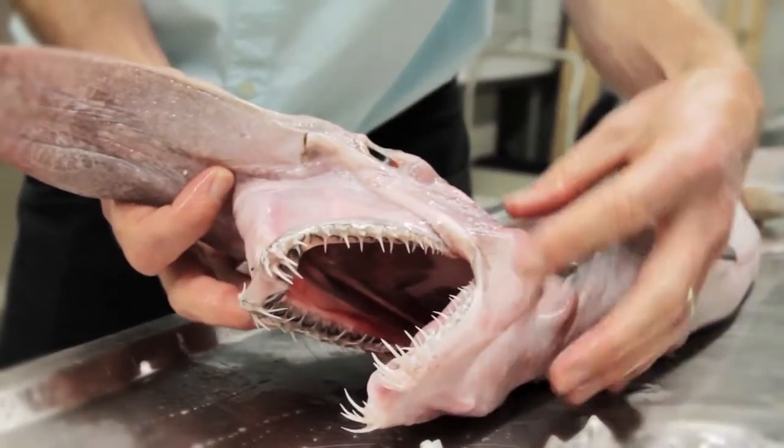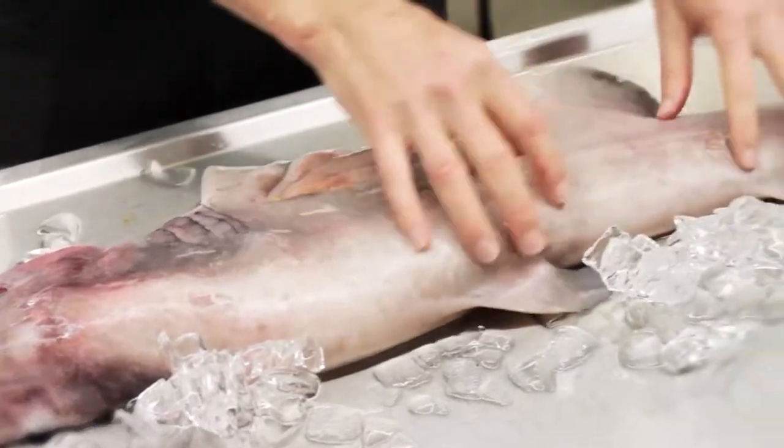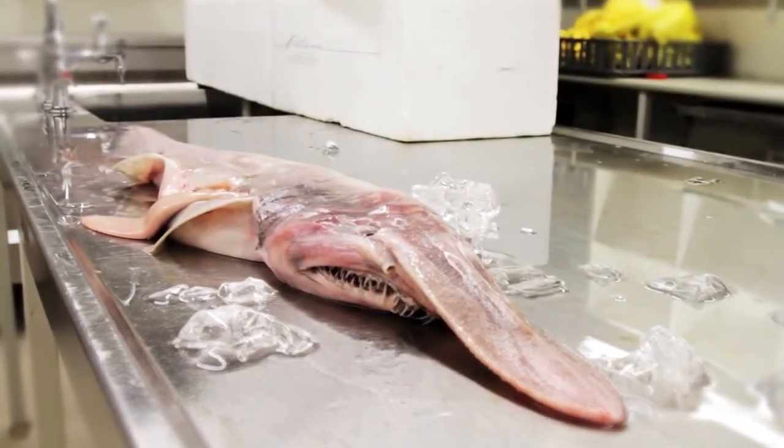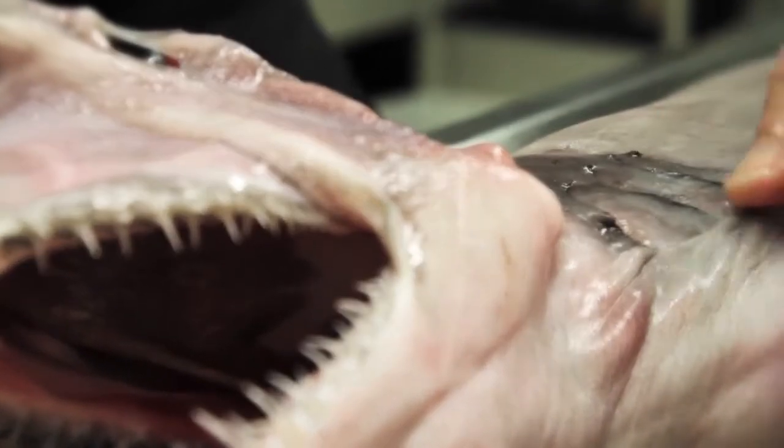The scientific name is Mitsukurina owstoni. These are amazing looking animals — as you can see, they're fairly soft and flabby looking, they don't have very strong muscles, they're a kind of pinky-gray color, but the most amazing thing about these is their incredible jaws.